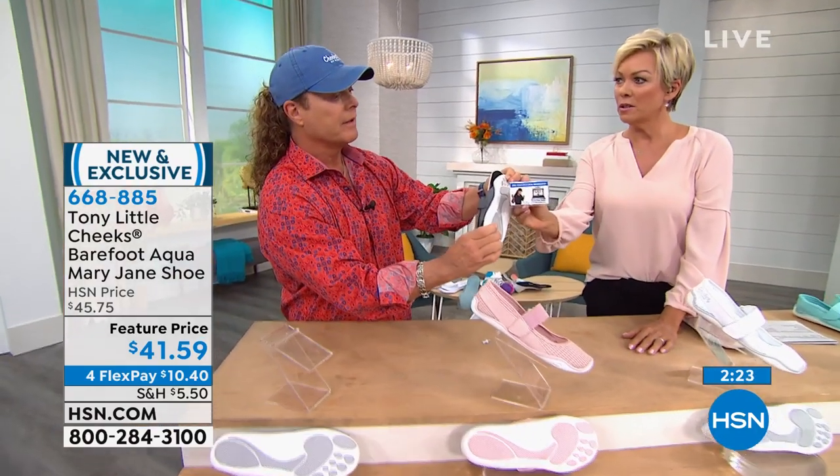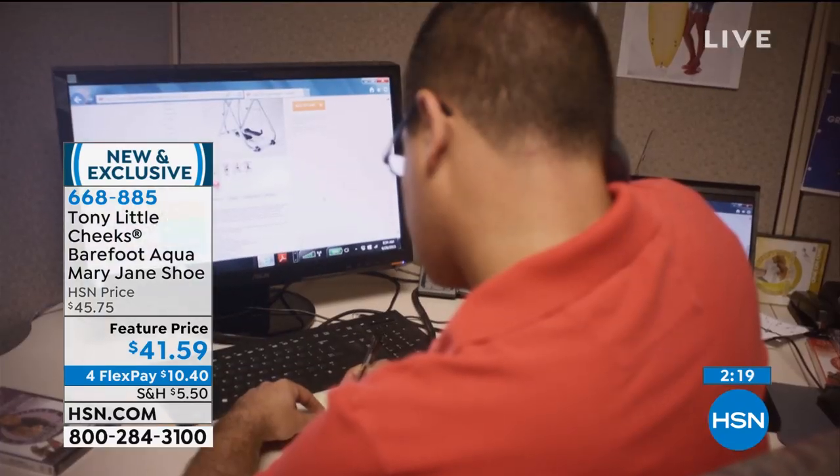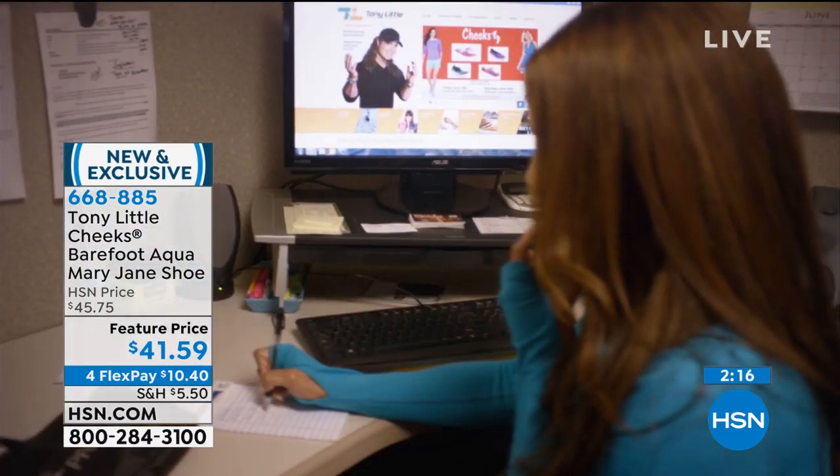Tony says he's including a personal trainer line with this purchase today — you get a toll-free number to call personal trainers. That's awesome.